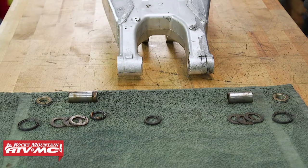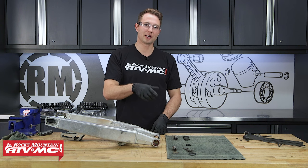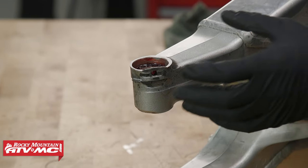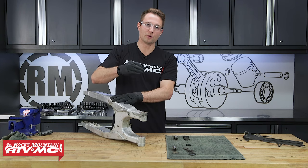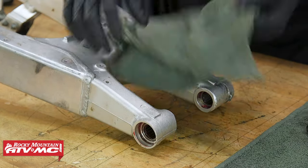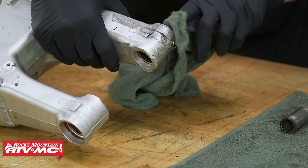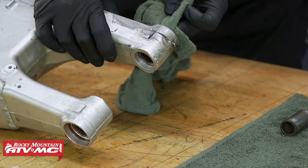With the seals out, we'll remove our washers and thrust bearing. With all parts laid out in order, we can clean and inspect the swing arm for damage. The damage on our swing arm was easy to spot — the chain slider was run for too long and the chain actually wore into the swing arm, so we'll be taking it to the machine shop. If you're just re-greasing, spray the bearings with contact cleaner. Keep in mind you'll need to replace your seals, which are available under the OEM parts diagram.